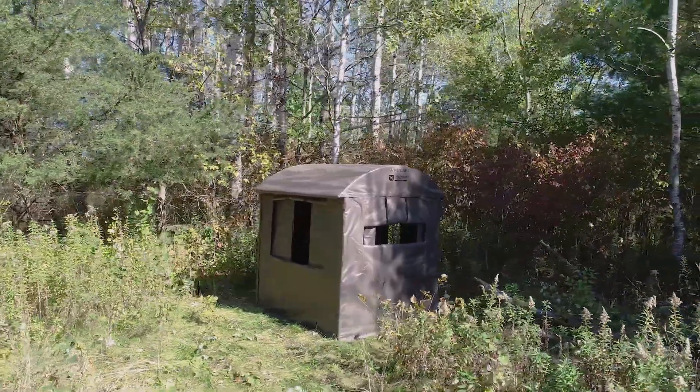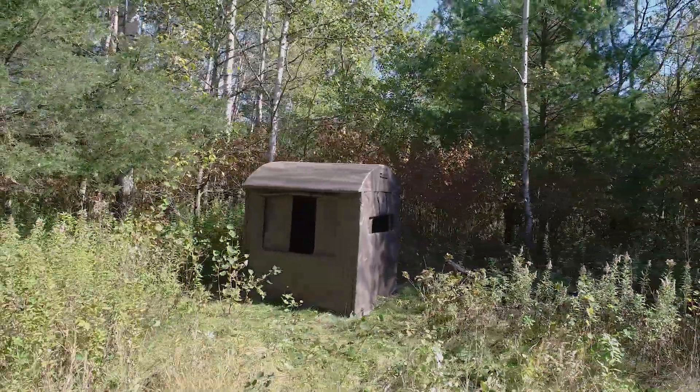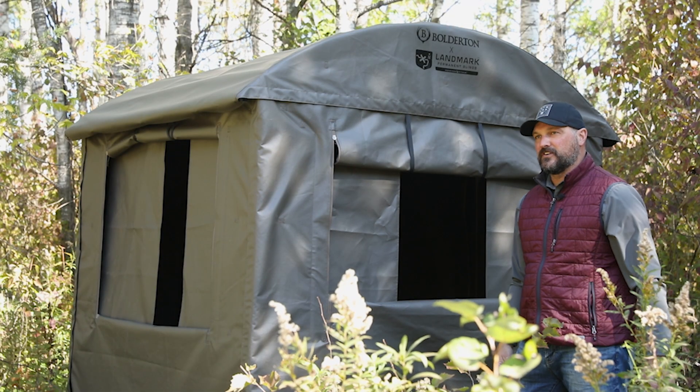The Boulderton by Landmark is going to give you a lot of versatility from hunting on the ground to an elevated position, as well as whatever window configuration you want for the style of hunting that you're doing.